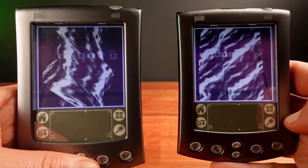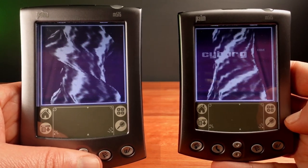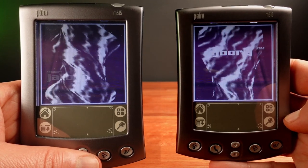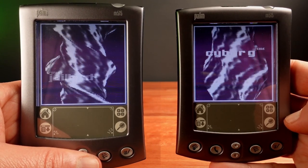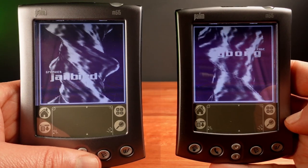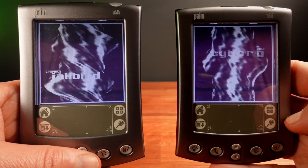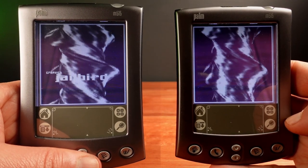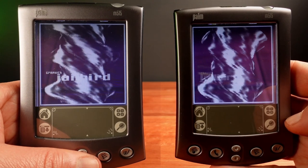I'll do a bit of a side-by-side comparison. On the left here is standard speed at 33 megahertz. Just looking at it, it looks like it is running quite a bit faster — and it should be, the clock speed is now double what it was. I think that's quite a bit smoother.